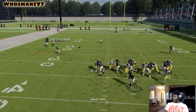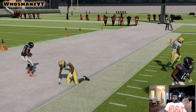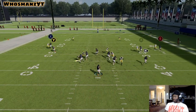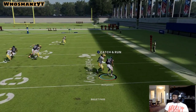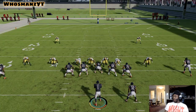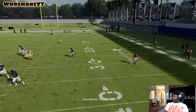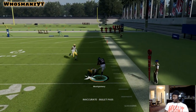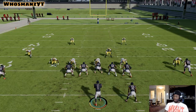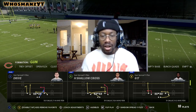Single high — they brought a cover one blitz. Make your read easy, look inside outside. Montgomery has a little advantage right there, so I just hit Montgomery. Wide open — take that all day, make a man miss, that's a first down right there.